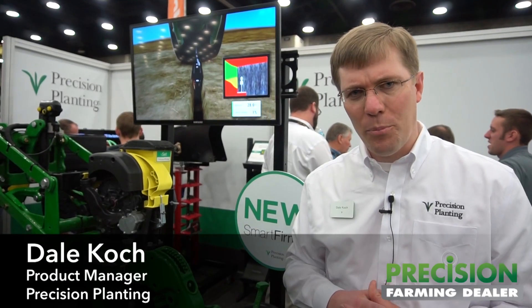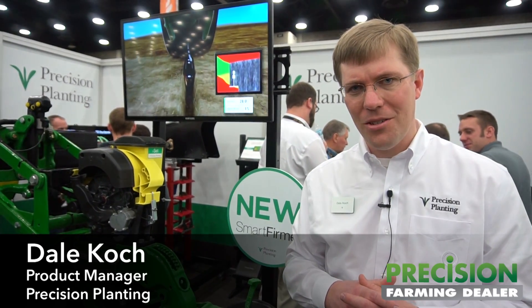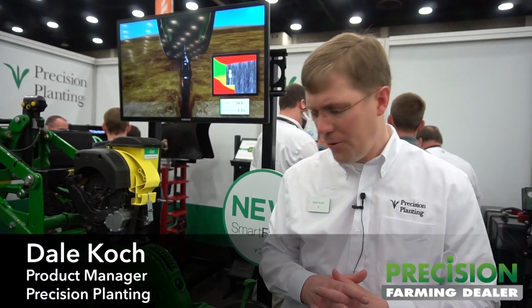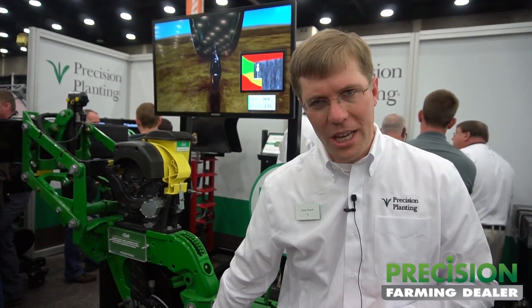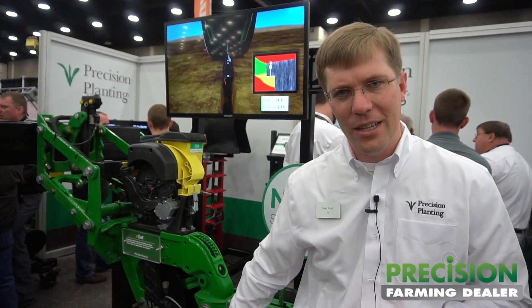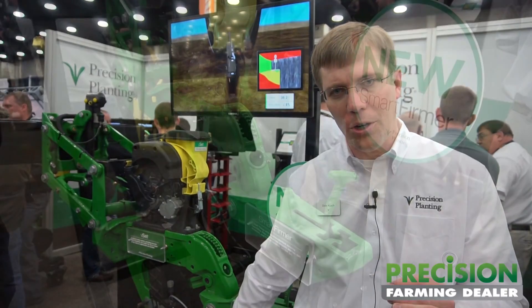Hi Jack, my name is Dale Cook. I'm a product manager here at Precision Planning, and today we're excited to announce our Smart Firmer product. The Smart Firmer is taking a traditional Keaton Seed firmer, which we've had on the market for 20 years now, and we're putting a sensor into that firmer so that we can see what's going on in the furrow.